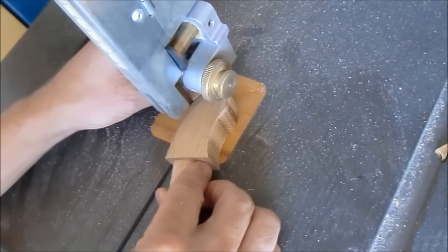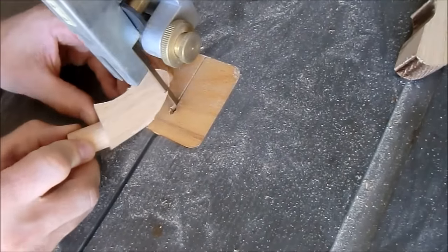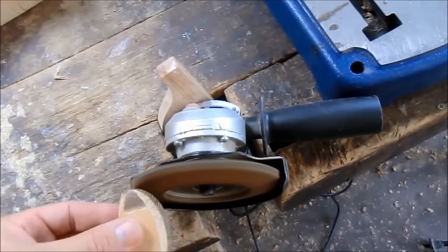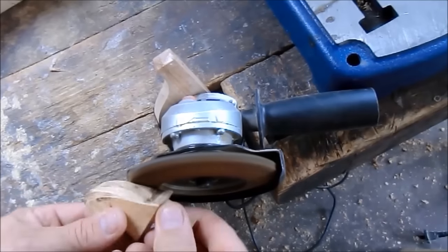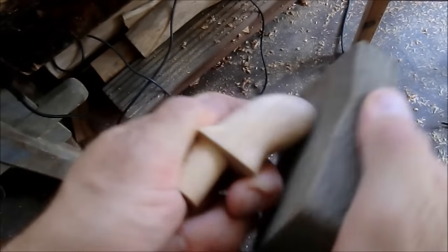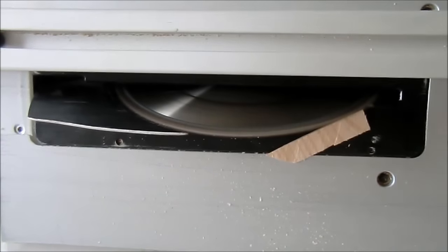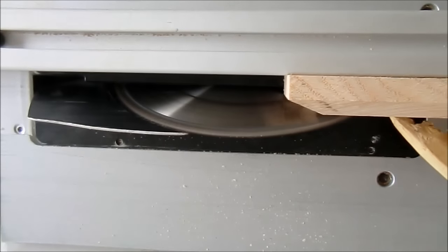I use the bandsaw to get the rough shape — the target is that it's rounded from all sides. The base is quite thick material, and to give it a lighter appearance I am making four angled cuts.